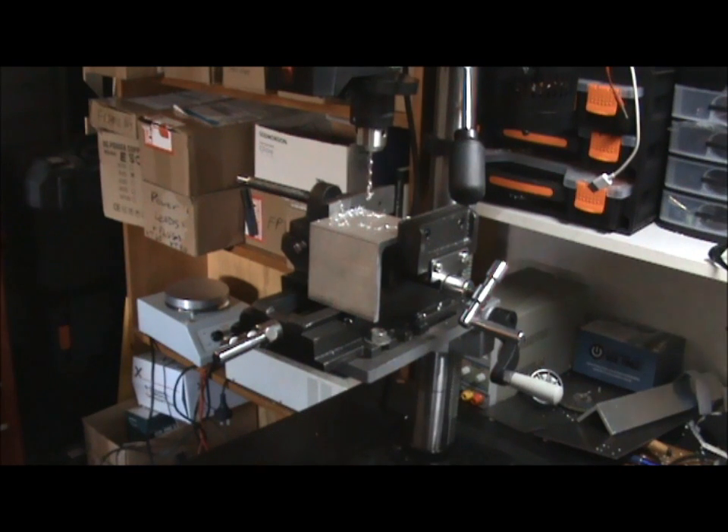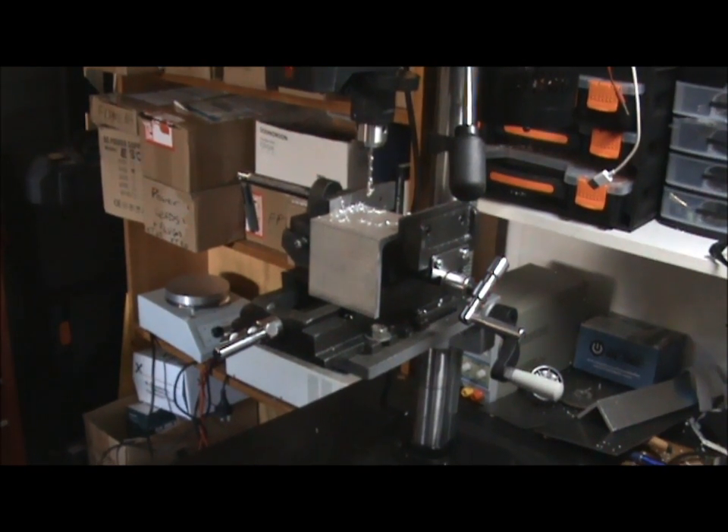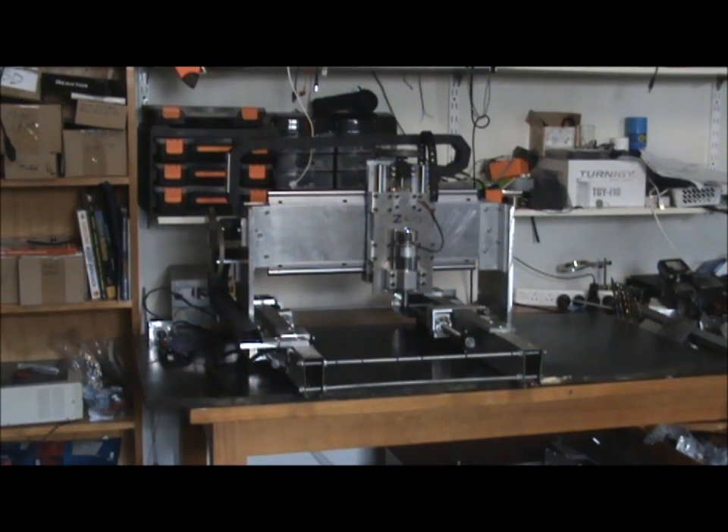Here we've got the deck off, and you can clearly see the ball screw drive system and how I've got it attached to the X gantry there.